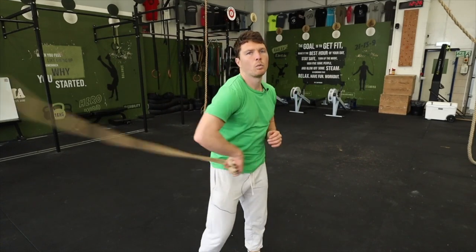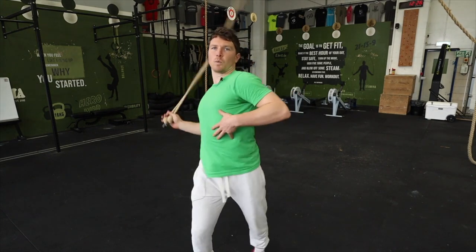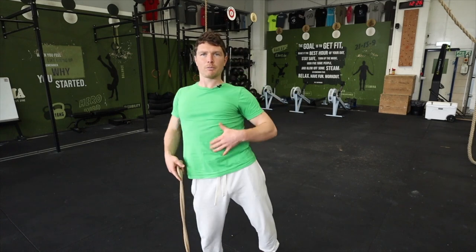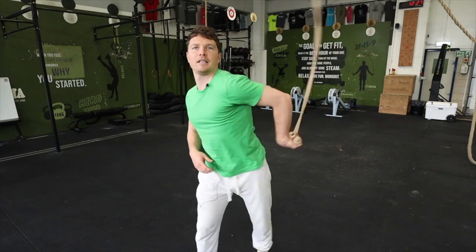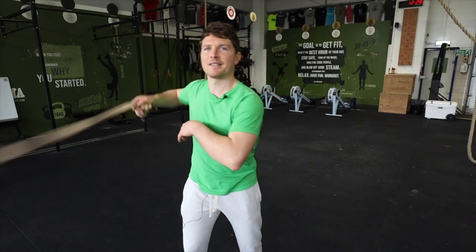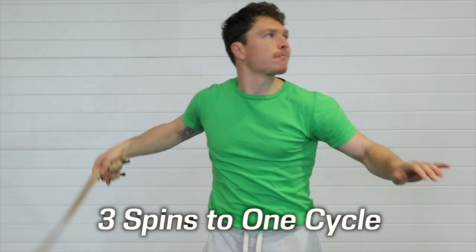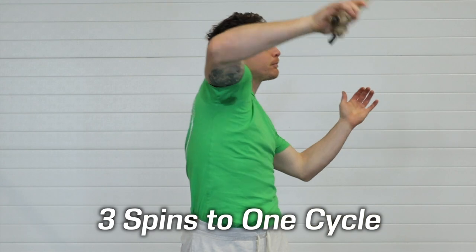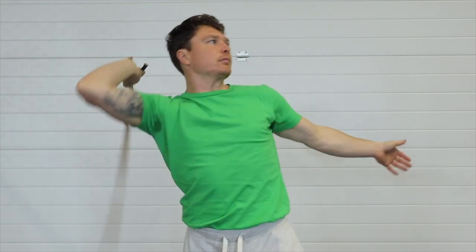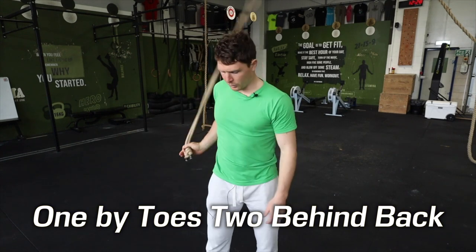So once you've got this one-arm flow down and really love the feel of it — the spinal wave that's not just an up-and-down wave but a cross-body motion — what we're going to do now is reverse the pattern, break the cardinal law as we say, and do this other triple spiral one-arm pattern. It spins once in front, two behind: one in front, two behind.